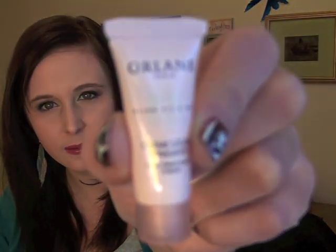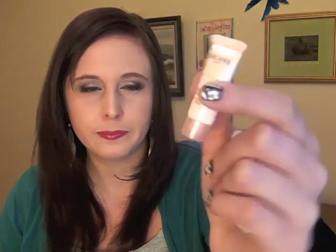Then we have the Orlane B21 Oligo Vitamin Cream — a light smoothing cream for sensitive, fragile, and allergic skin types. The packaging is very reflective so it's hard to show, and it's just a little sample of 3.5 milliliters; the full 50 milliliter size is $80. It's a hyperallergenic day cream infused with rich vitamins and minerals — basically a moisturizer. I don't usually moisturize my face too much since I have really oily skin, but I do use a tinted moisturizer in the morning mixed with my foundation, and this has a sunscreen in it, so maybe I'll try it.